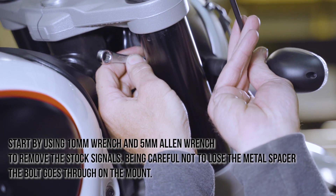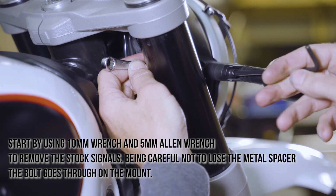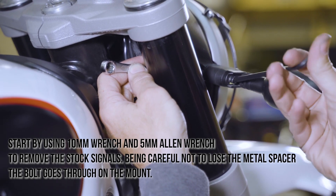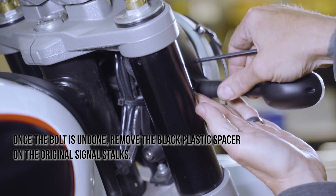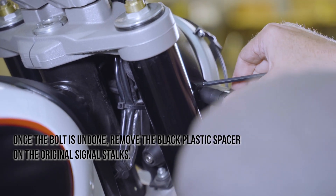Start by using the 10mm wrench and 5mm Allen wrench to remove the stock signals. Be careful not to lose the metal spacer the bolt goes through on the mount. Once the bolt is undone, remove the black plastic spacer on the original signal stocks.